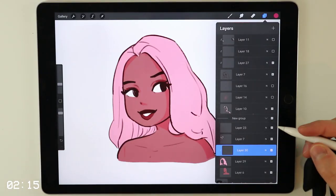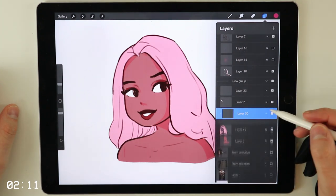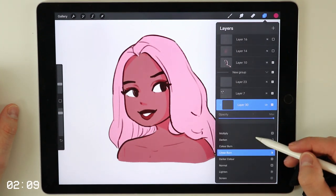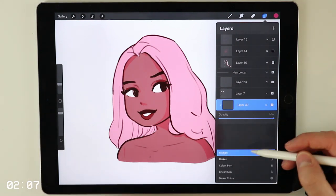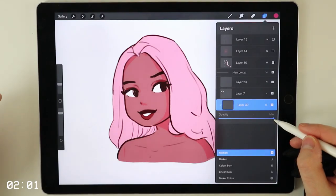And then what we're also going to do is to set the layer to multiply — also by clicking on the layer and then on the little N for normal layer. And then we're going to switch to multiply. So now that we've done that, I want to lower the opacity of the layer, so the color for the shadows that we pick will not be 100% opaque.